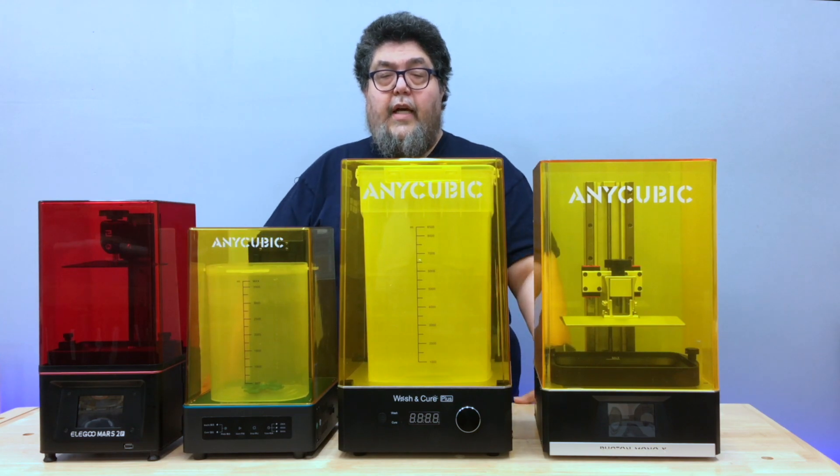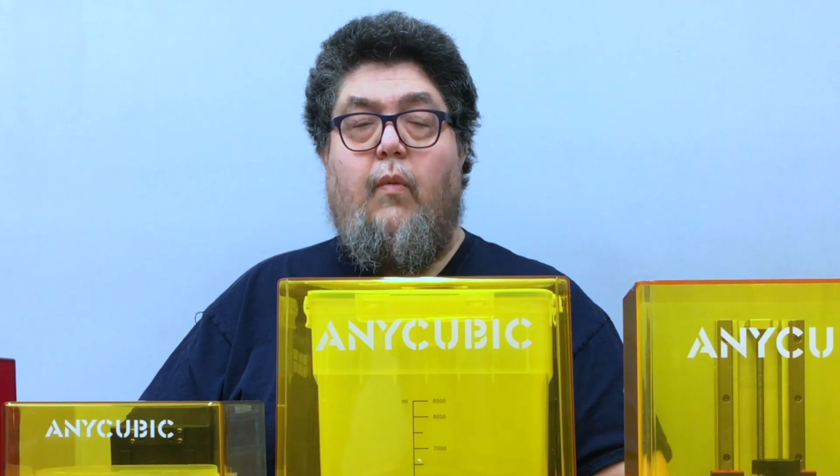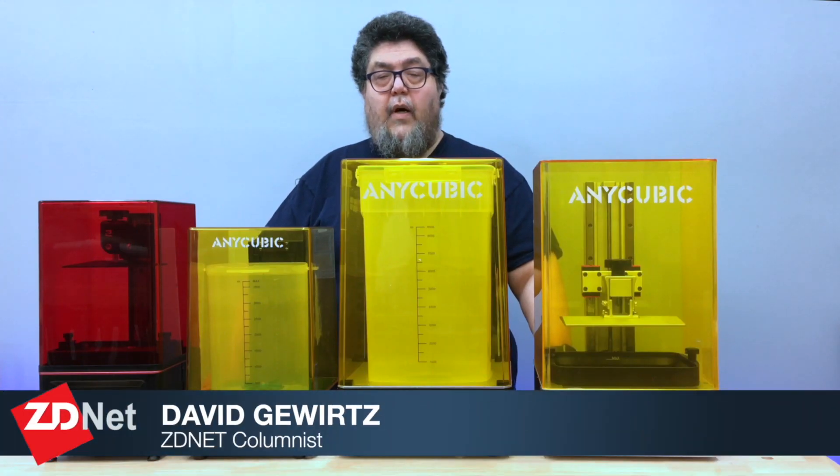That's it for today. Thanks for watching. If you liked this video, or the idea of turning toxic, slimy resin into amazing 3D objects makes you feel comfortable gooey inside, go ahead and mash the like button. I'm David Gewirtz for ZDNet's DIY IT. Go out there and make something cool.